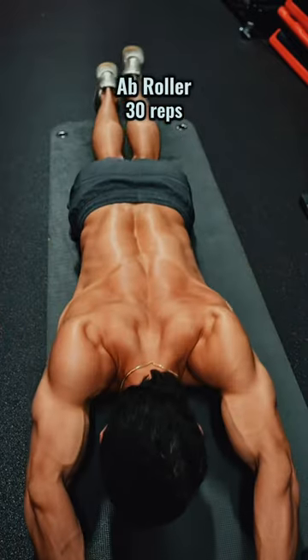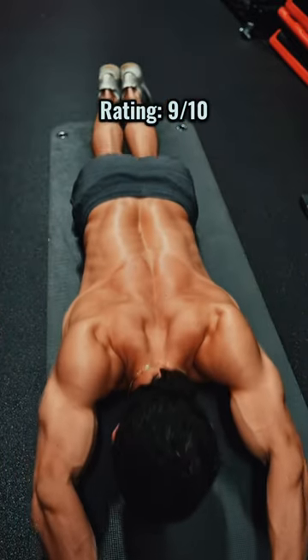And finally, ab rollers as a cherry on top. You repeat the circuit three times. I was a huge fan of this workout, so I'll give it a 9 out of 10.